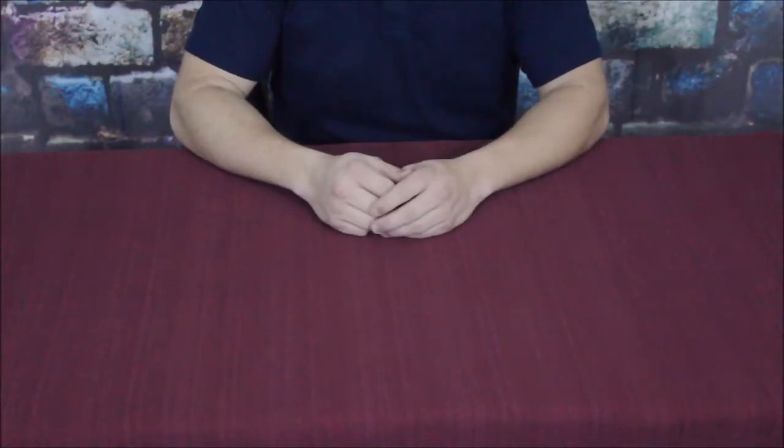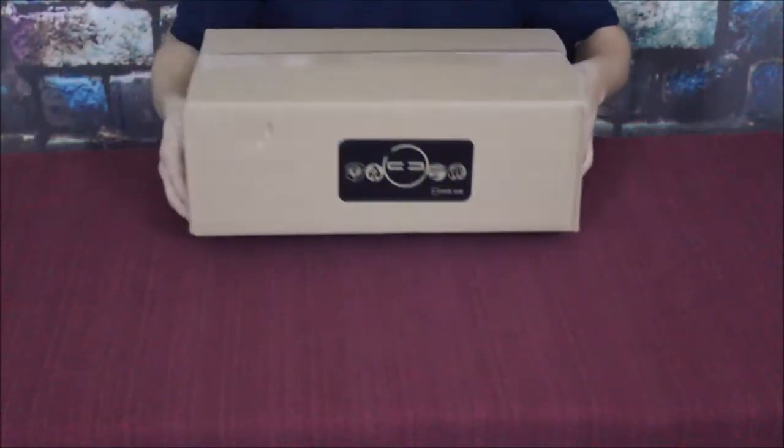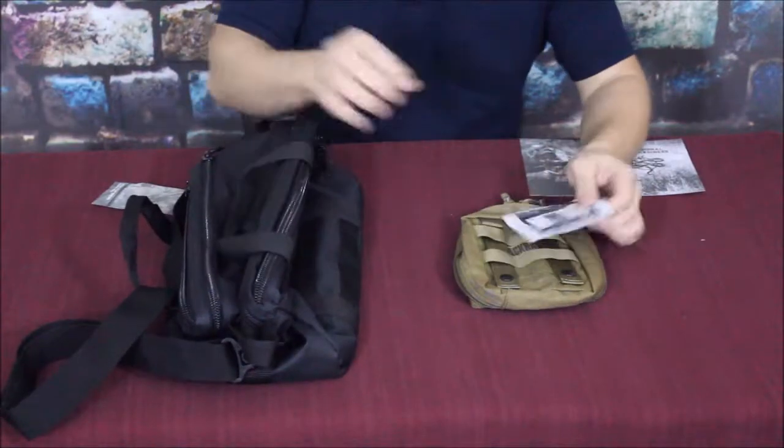Hello everybody, welcome back to the World of Me. My name's Cougar and this is another episode from the Tack series. We have another box in today and it does have the Crate Club logo on the front, so let's go ahead and get into the box and find out what's inside.